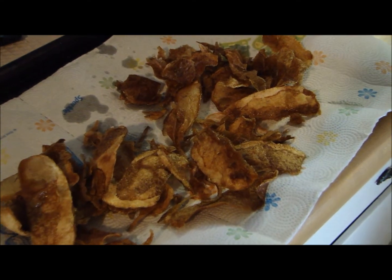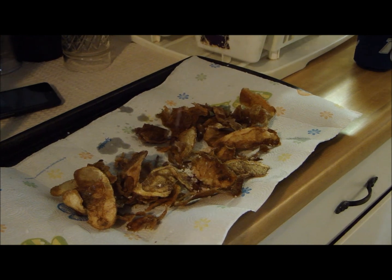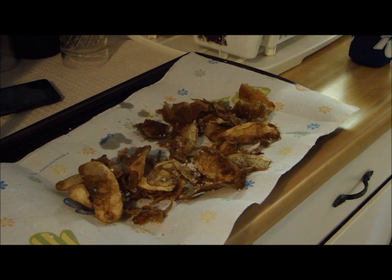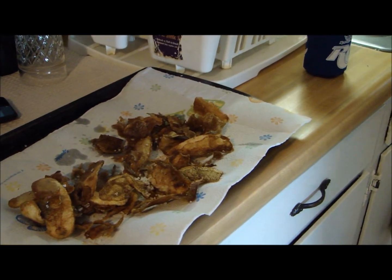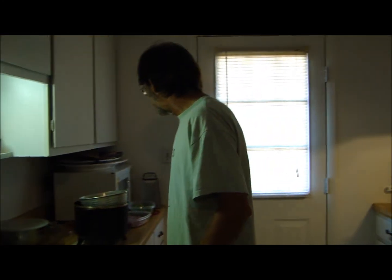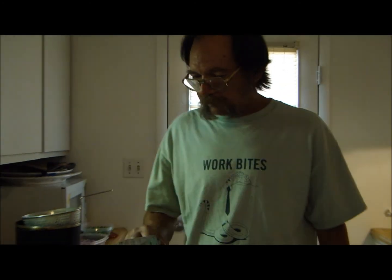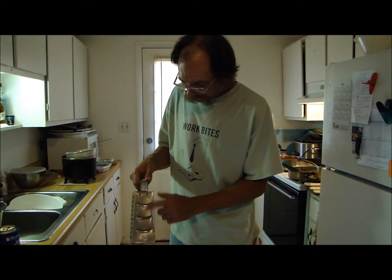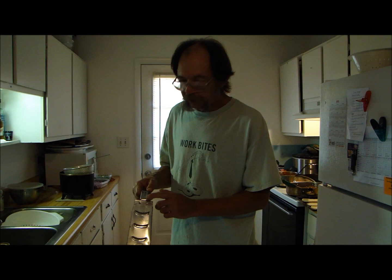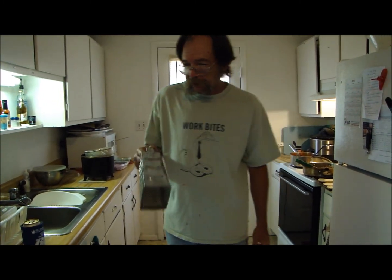I'm gonna season these right now - put some salt on there, salt can't hurt nothing. You wanna know how I got them so thin? I used one of these old timey deals - a hand slicer. If I had a mandolin it would have worked better, but I don't have one. Good enough for my grandma is good enough for me.